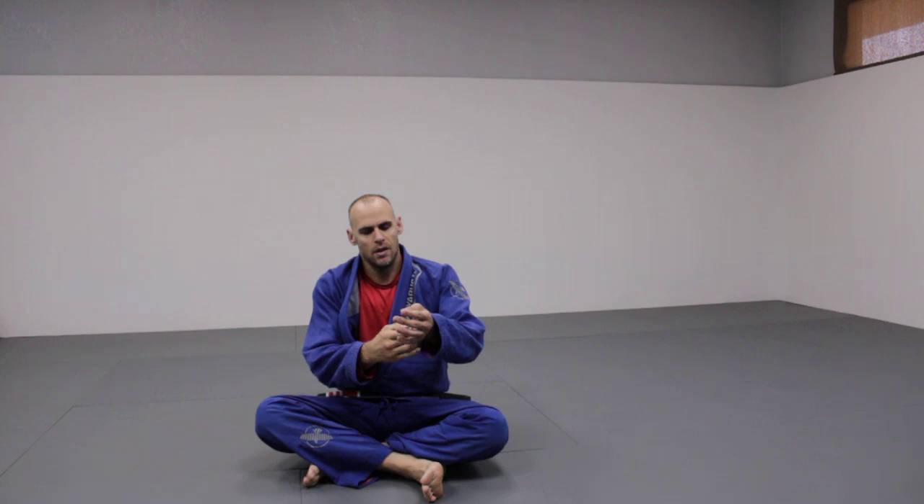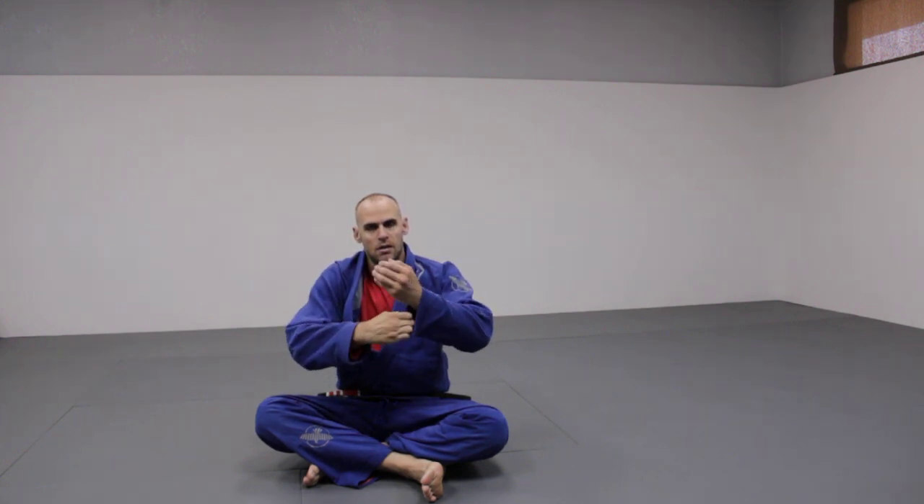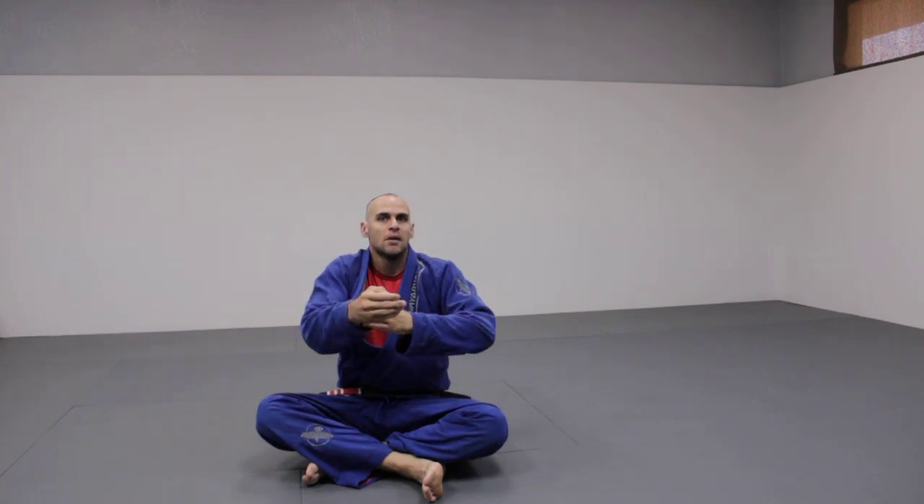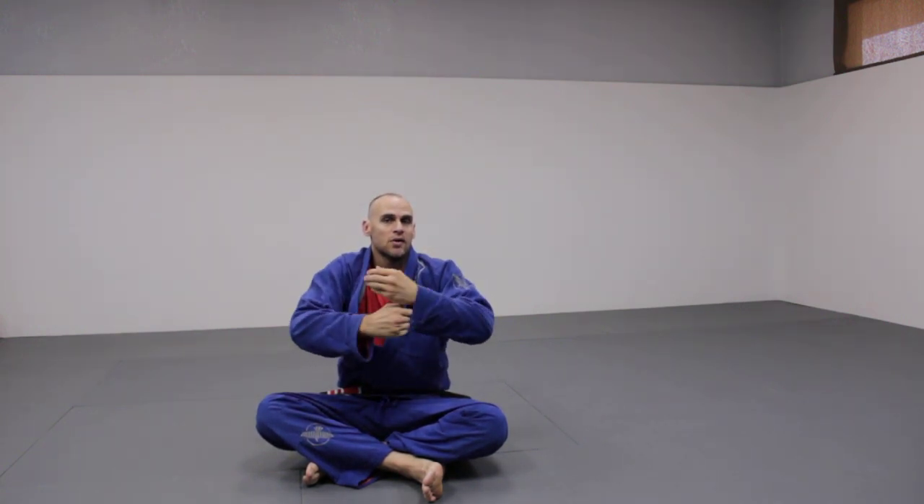There's a way you can practice this choke which I want to show you. If you want to get good at Ezekiel chokes, there's a drill you can practice. Take your four fingers, put them in your Gi, and just bring it through like this. This is what the movement of the choke is. Doing this sometimes just to warm up your grip and warm up your fingers will help the choke. I've pulled this choke off quite a bit. It can also be done without a Gi, which I'll touch on later.